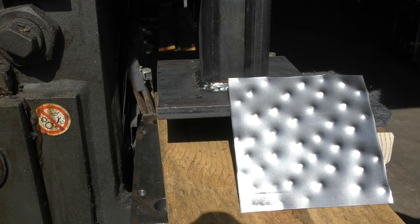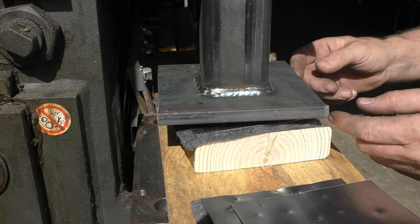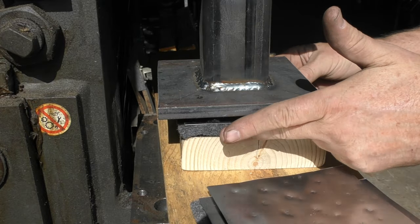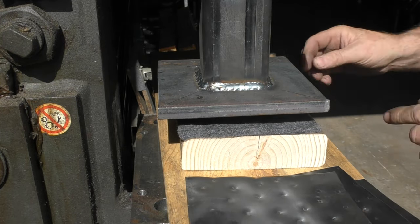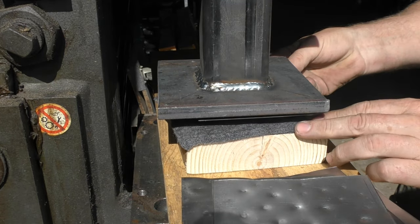I was pretty pleased with how this came out. Now, is it really looking like rhino skin? Maybe not — but I'll stake artistic freedom on this, and once it's all put together I think that having the texture and the representation will actually do what I need it to do.